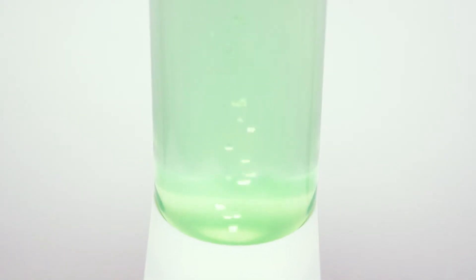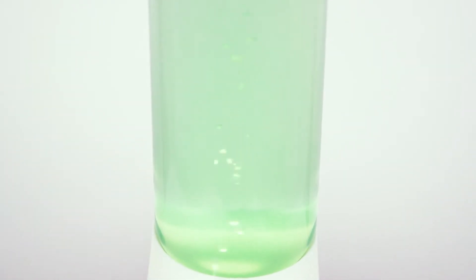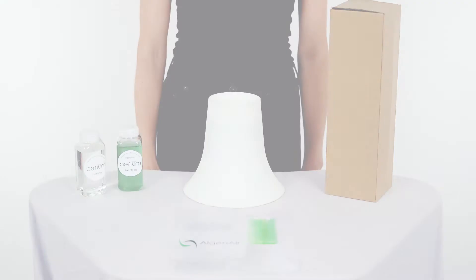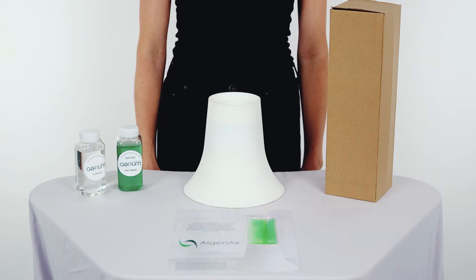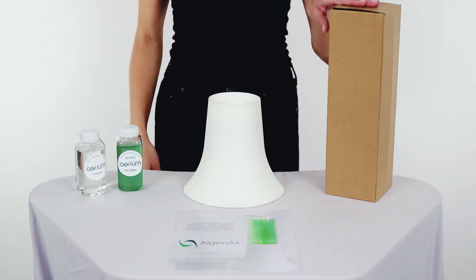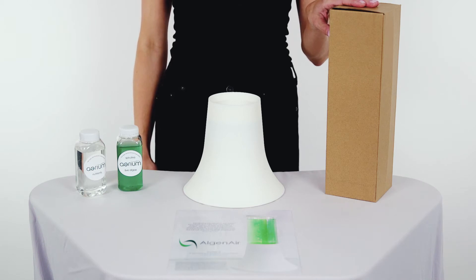Introducing the Aerium, the first natural air purifier that uses algae to clean the air we breathe. Everything you need to start growing algae arrives in the box on your doorstep. You have your base, your glass-based kit, as well as your algae and algae nutrients.